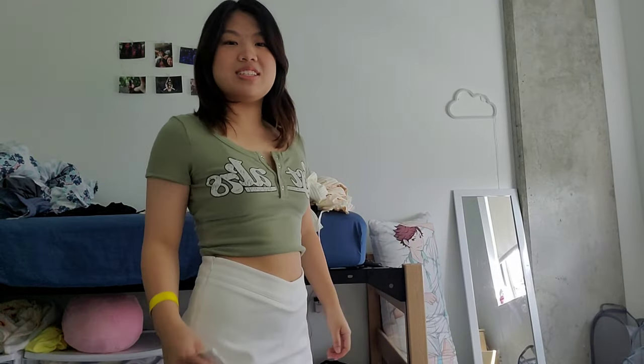Now moving to more casual but not just comfy outfits — I have this sort of crop top. I actually really like it; I wore this to a performance where I did a dance for Hypeboy by New Jeans. Very comfy, fits very well, and I like how cropped it is. The color is really nice too. I like matching it with a white skirt — this white skirt is from Tiger Mist, not YesStyle, but it's very good. It kind of goes in at the waist to make your waist look smaller.